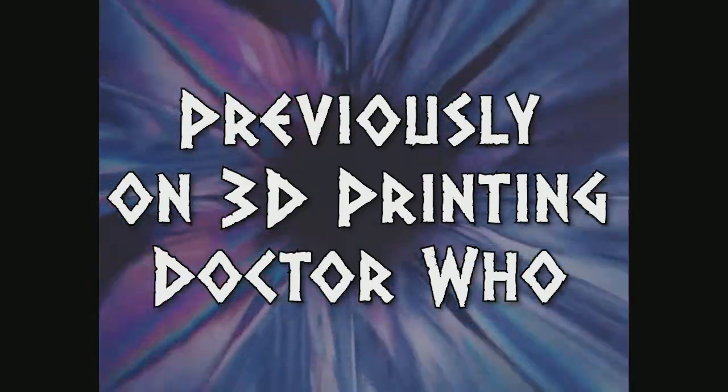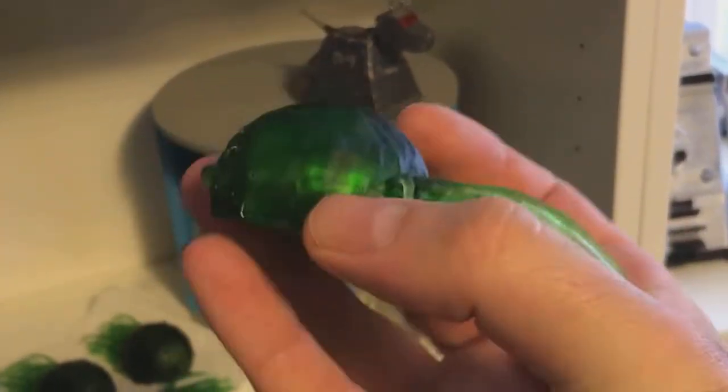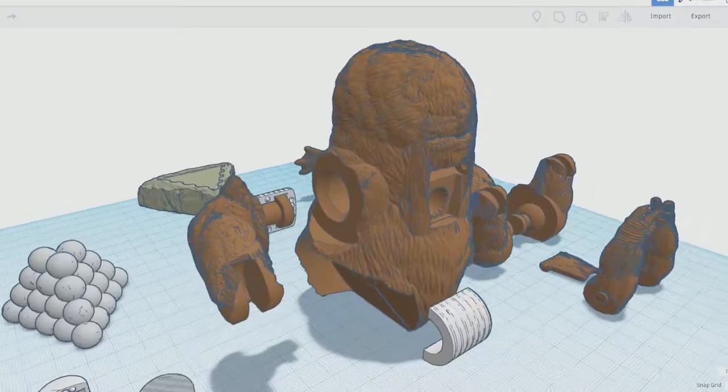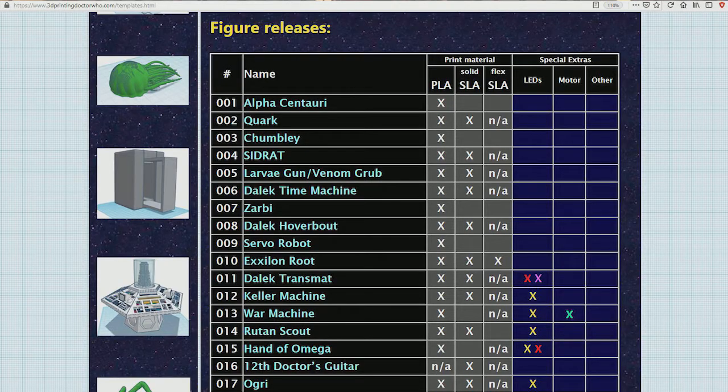In my last video, I talked about redesigning the lineup to work with both standard FDM filament printers as well as resin printers like the Anycubic Photon and Elegoo Mars, which have become more commonplace these days. My first 25 figures were originally designed to be printed using standard PLA filament on FDM printers, but last summer I purchased an Anycubic Photon resin printer and discovered that while the quality is a drastic improvement, there are significant differences in hardness and flexibility between the two materials. So retrofitting the old designs to work in both formats is kind of a long and boring task I'm still chipping away at, but I hope to eventually have most of it done by next year. In the meantime, please consult the grid at the top of the templates page to determine which type of material the design has been formatted to work with.